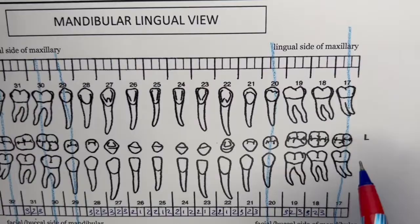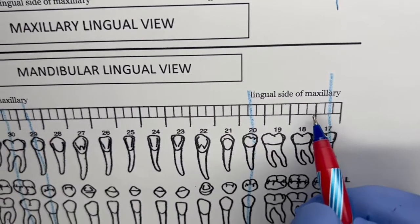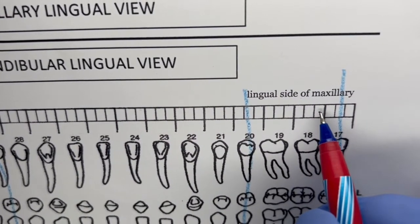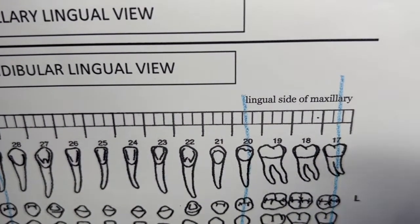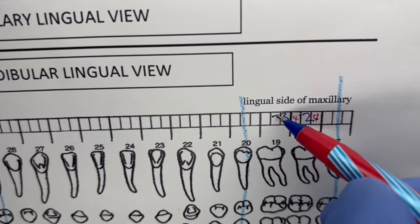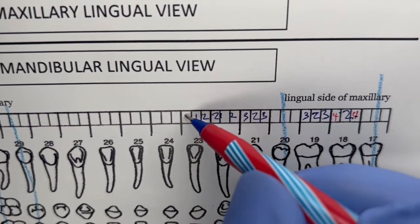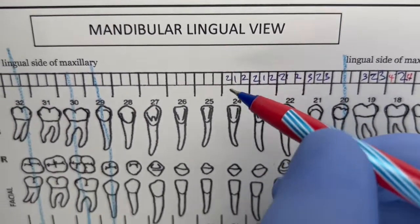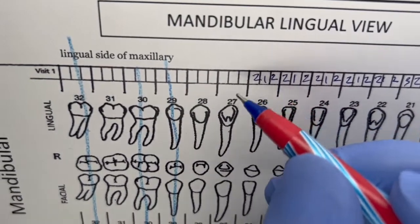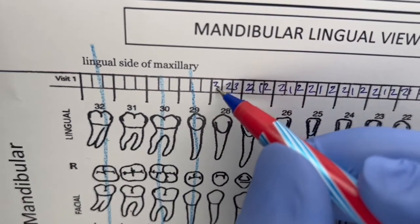Now going to the lingual side. Since we're already at 18, we start on the distal lingual of 18 — 17 is missing. Readings: 4, 2, 4. Then 3, 2, 3. Then 3, 2, 3. Then 2, 1, 2. Then 2, 1, 2. Then 2, 1, 2. On number 25 — confirmed: 2, 1, 2. Then 2, 1, 2. Then 2, 1, 2. Then 2, 1, 2. Then 3, 2, 3. On number 31 — confirmed: 3, 2, 3.